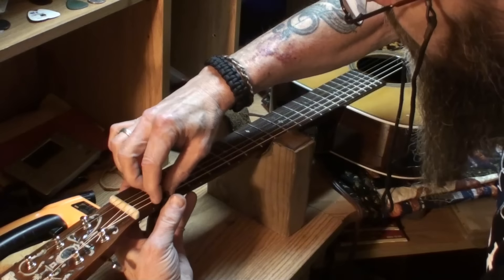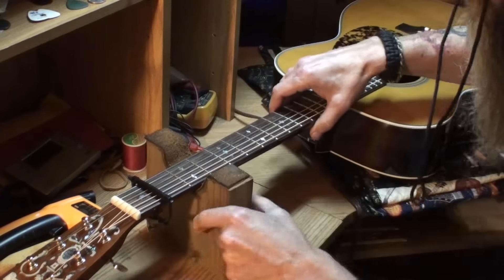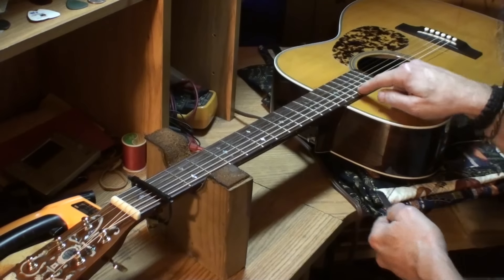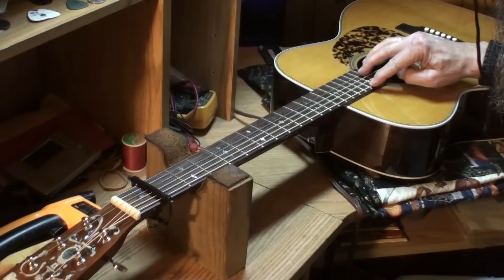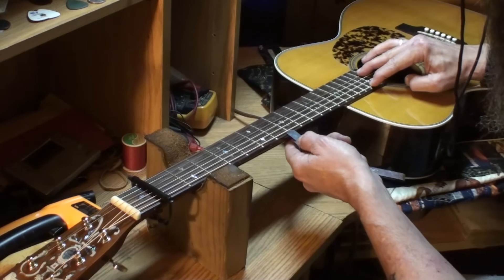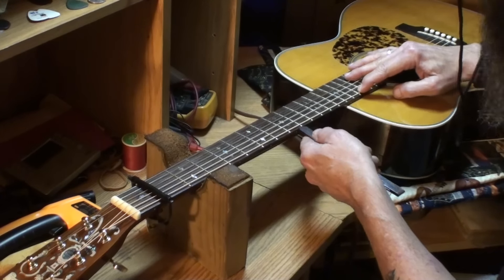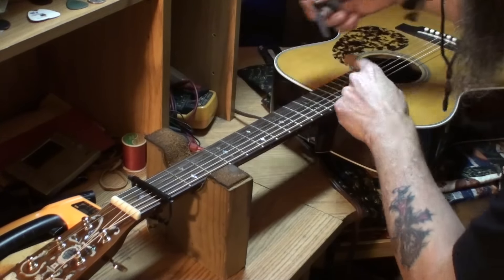Now checking neck relief — this is what I was concerned about. The owner told me he thought the truss rod was awful tight and it is tightened up pretty good on this guitar. We'd like to see about 12 thousandths of neck relief. At the 17th fret, a 12 thousandths feeler gauge will not go under there without lifting the string — so the truss rod might be a wee bit tight.